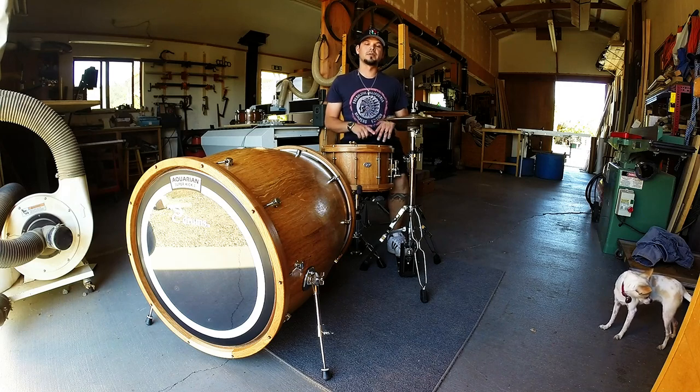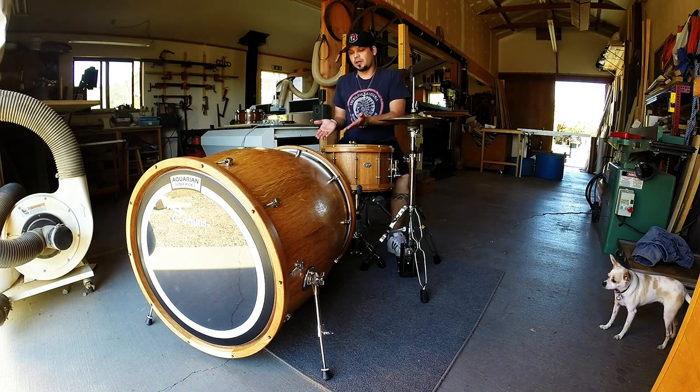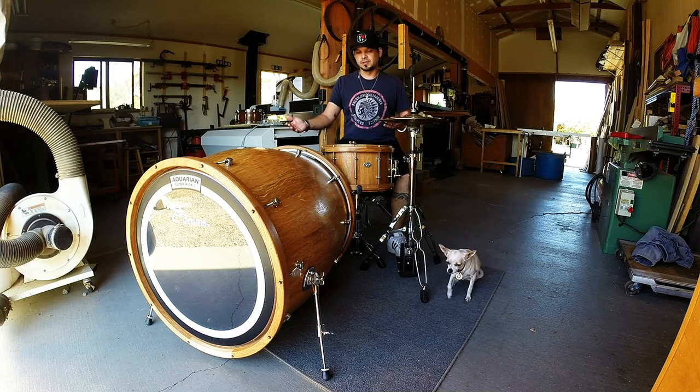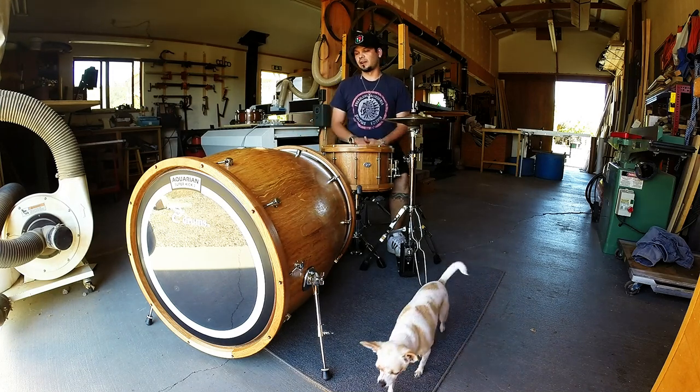Some of the really cool sound qualities about this thing — first of all, it's very versatile. Whether you want something really tight or really boomy, this drum can do it just by changing the way you play with your foot. And then obviously drum head selection, and throwing in some muffling or some pillows in here will obviously add or subtract to those different characteristics.